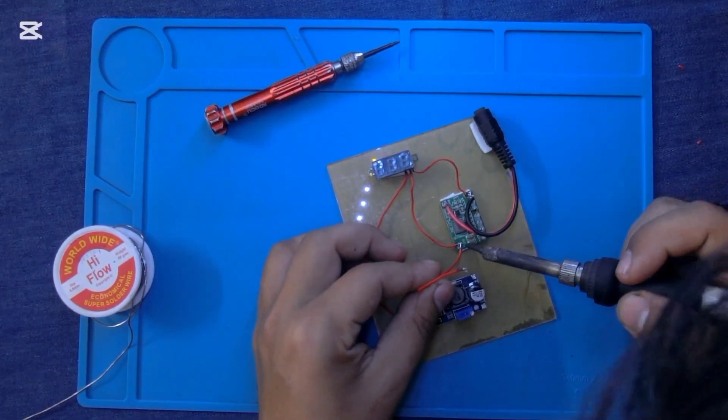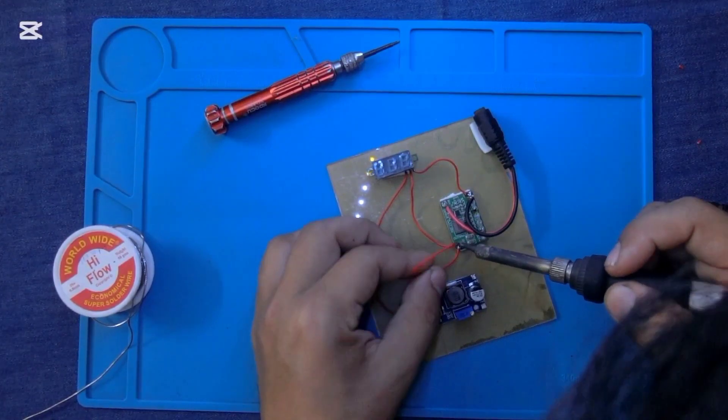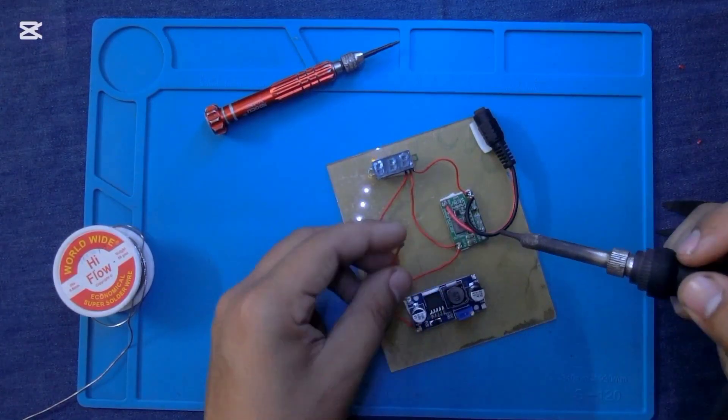From here, I am giving DC 4.5V to the voltage booster XL6009.